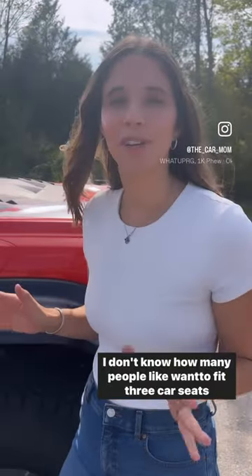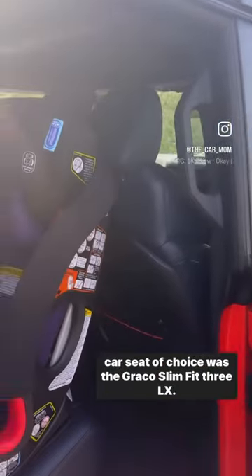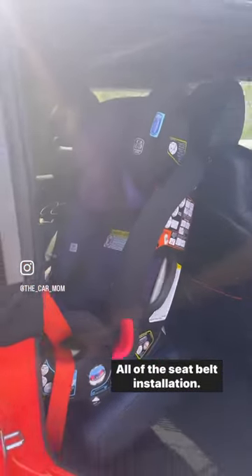I don't know how many people want to fit three car seats in a Ford Bronco, but we just did it. So let me show you. My car seat of choice was the Graco Slim Fit 3LX. I did three of them — two forward facing, one rear facing — all with seatbelt installation.